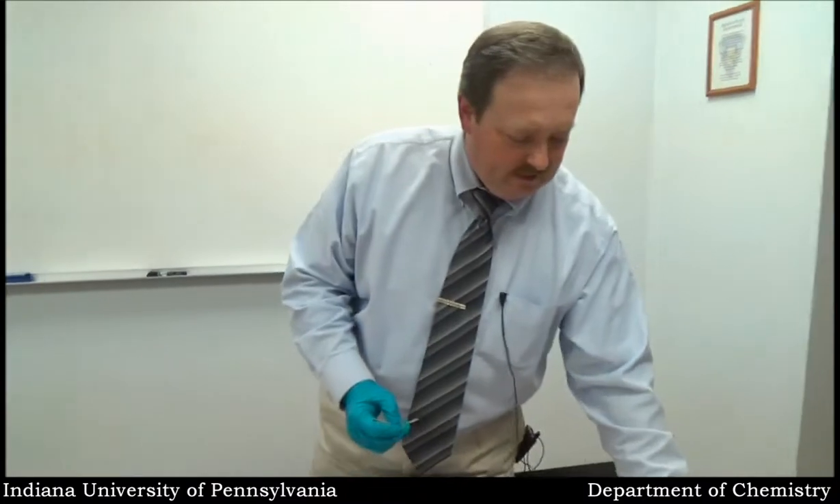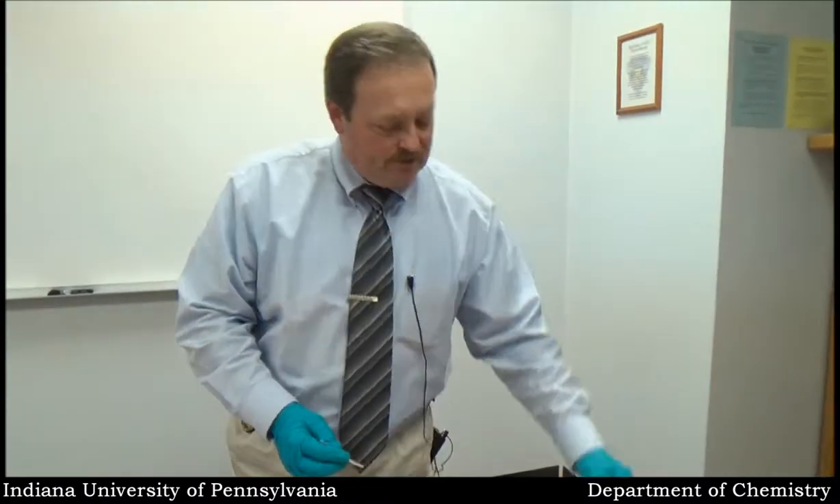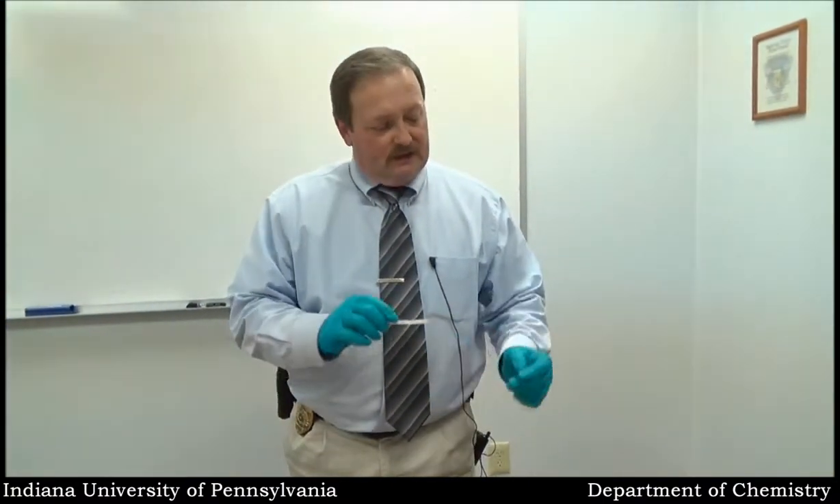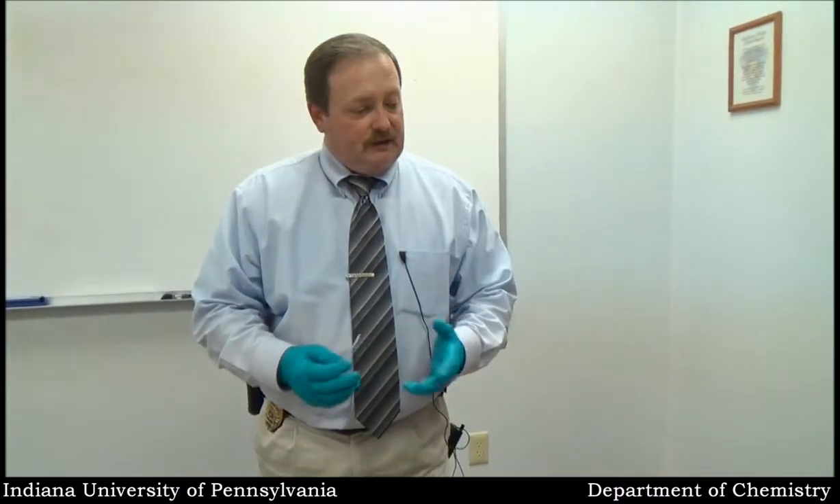I'm going to try these presumptive tests for drugs using a different style of kit. I didn't get the results I was actually looking for with these two kits. Could be a number of reasons for that — could be the fact that the quantity of the product I placed in the kit was more of a cutting agent than it was the actual cocaine product. Could be the kits are old. These things have expirations like everything else. I'm going to try a different kit.